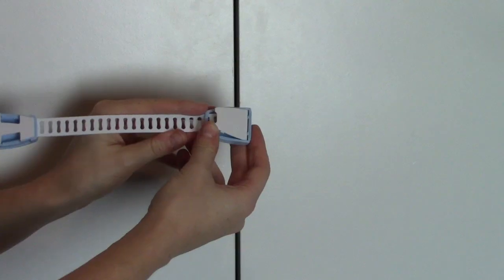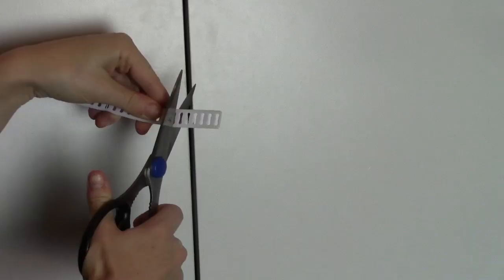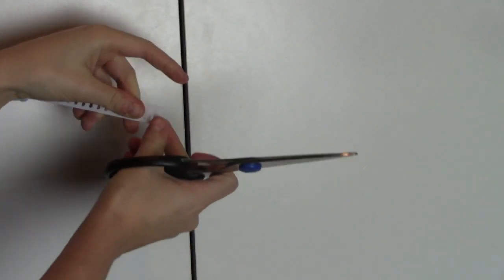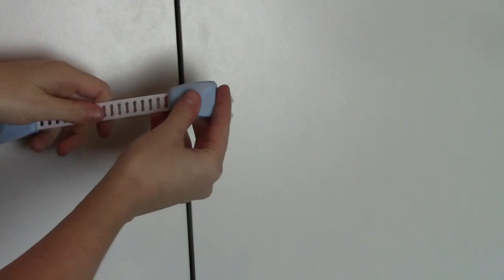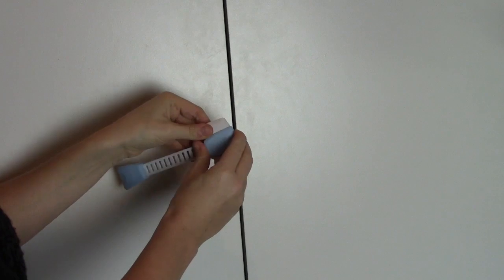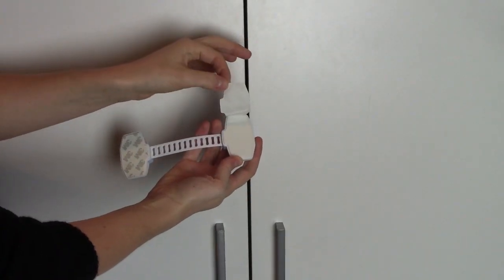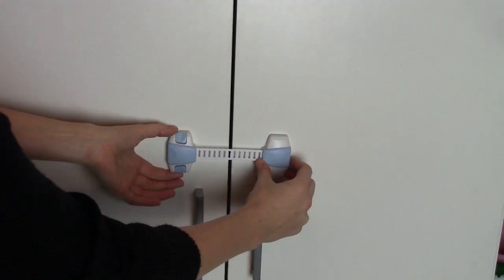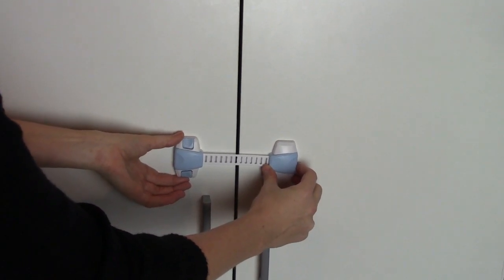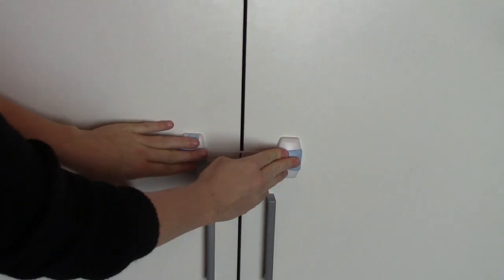I removed both ends of the lock, flipped it over, and opened up the white panel. It was easy to slide the adjustable part out, then I decided how much to cut off and cut it in half with scissors. After that I slid it back in and locked it in place with the two notches inside, then replaced the white cover and both ends back on the lock. I removed the two stickers on either side and stuck it onto the cabinet making sure it was level. The locks stick right away, but you should wait several hours until they're completely dry.